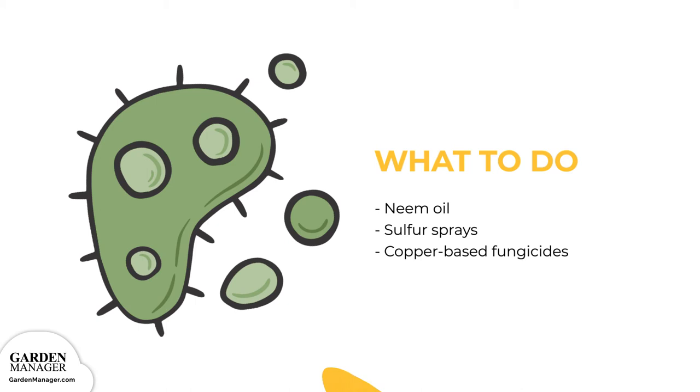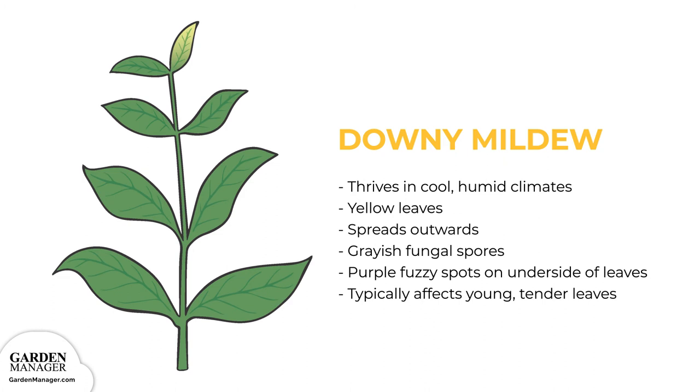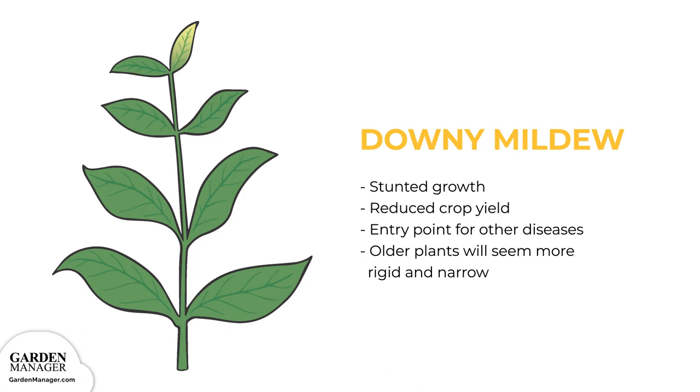Downy Mildew. This fungal disease thrives in cool, humid climates. At first, downy mildew causes leaves to turn yellow, typically starting from the main vein, then spreading outward. Fungal spores that are grayish-purple, fuzzy spots will then grow on the undersides of leaves. Downy mildew typically affects young, tender leaves, and severe infections can also cause curled and distorted leaves. Sometimes those affected leaves can become dehydrated and then drop from the plant entirely. When seedlings are affected, their growth is stunted, and downy mildew can also reduce crop yields while acting as an entry point for other diseases. When older plants are affected, in addition to the lesions they get, they will also seem more rigid and narrow as compared to healthy plants.